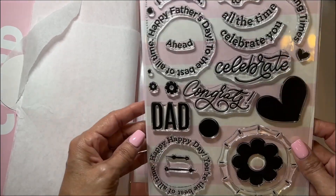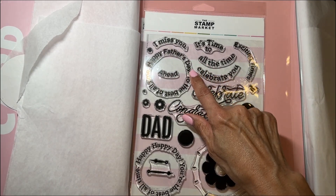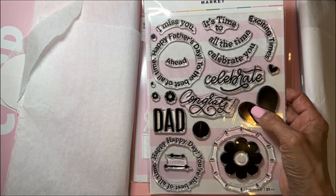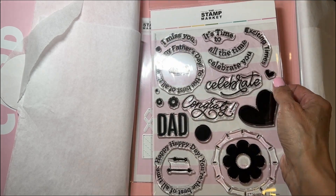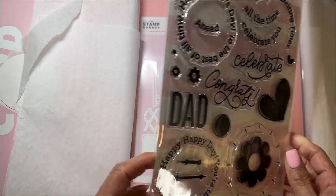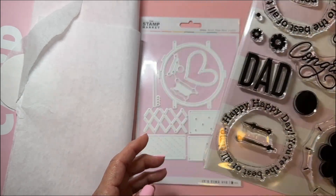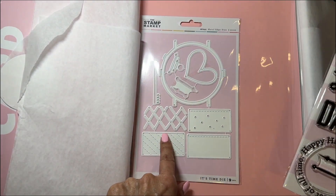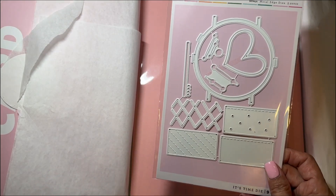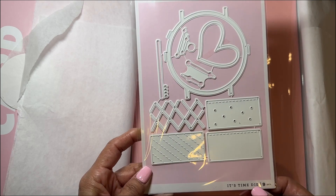It looks like this stamp has Happy Father's Day, Celebrate, Heart, Congrats, Exciting Times, I Miss You — so it's kind of an all-inclusive type stamp set, which is cool. The name of it is 'It's Time,' and this is a die set for a watch — that's why it's called 'It's Time.'